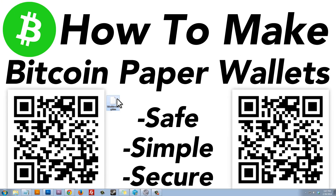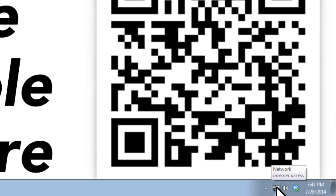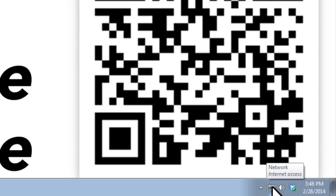Here's the file we just saved — you should have something similar: bitaddress.org.htm. Now we're going to disconnect our computer from the internet so that any viruses on our computer won't have internet access, and we'll be generating our wallet in a secure offline environment.